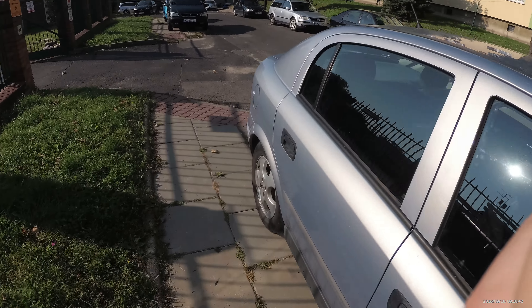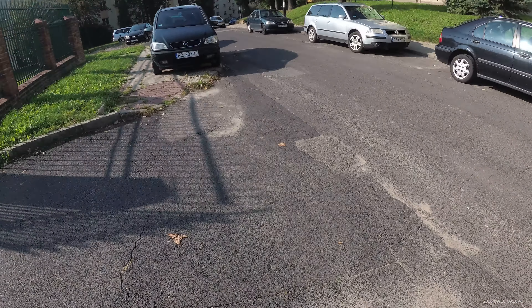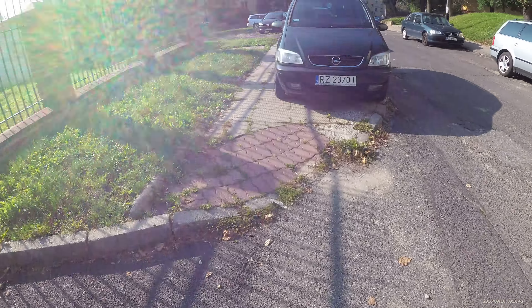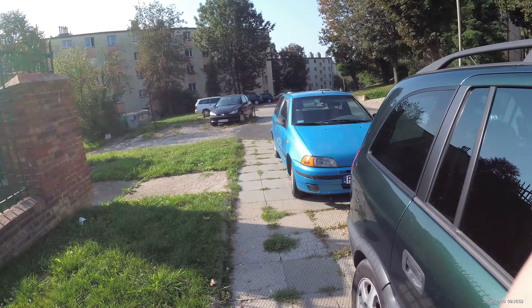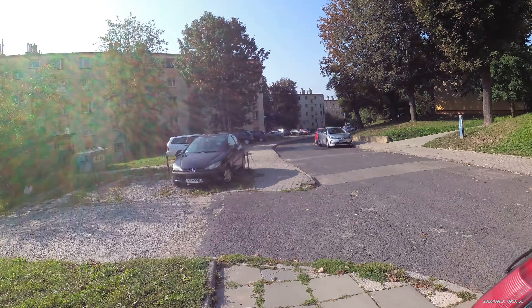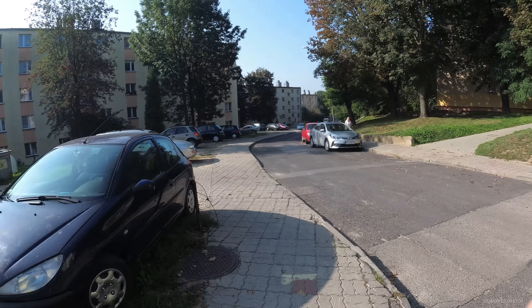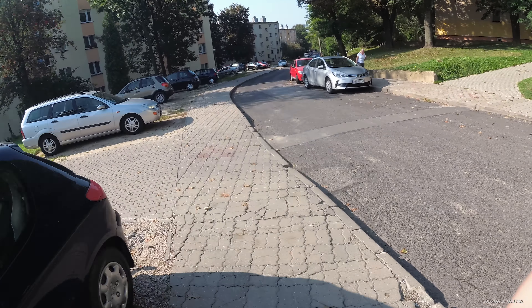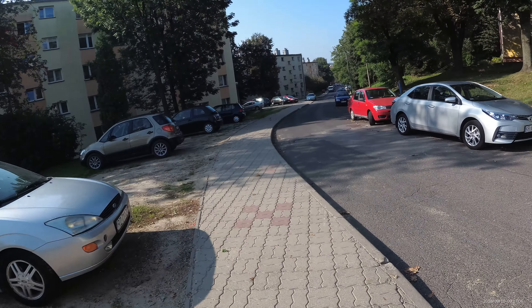A little out of breath and out of shape — definitely out of shape. I need to wake up more. I need to stop playing with these action cameras and do a workout.